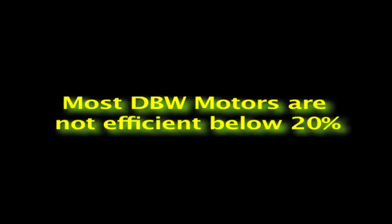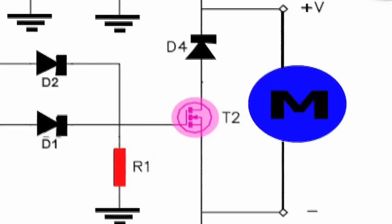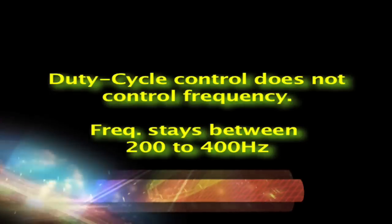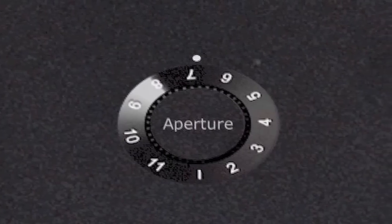Most drive-by-wire motors don't work well below 20%, so the minimum control is set to provide a floor. You also don't want to feed 100% duty cycle to the throttle motor all the time, which can cause it to fail. Finally, there's a frequency control as well, which you also set only once. Remember, duty cycle has nothing to do with frequency. On electronic throttle control the frequency stays constant, at about 200 to 400 hertz. All the aperture adjustment is done with the aperture control, which varies the output between the minimum and maximum according to these controls.